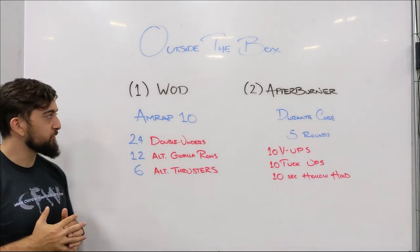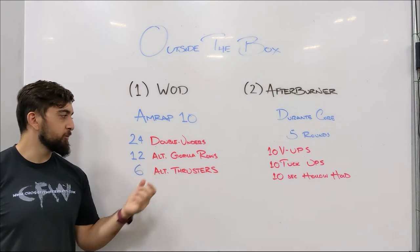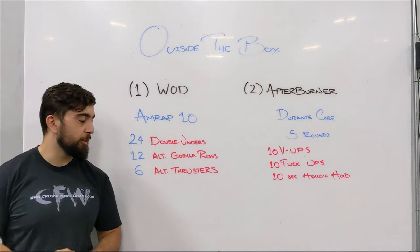Happy Sunday. Today's home workout is a quick one — MRAP 10: 24 double unders, 12 alternating gorilla rows, plus 6 alternating thrusters.